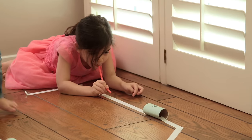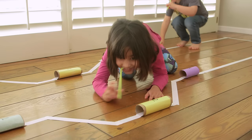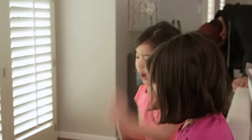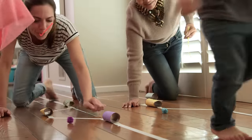The tubes were definitely key — the kids got so excited. Even the moms had to give it a try, although we had some interference.